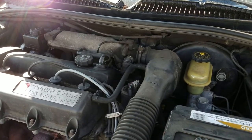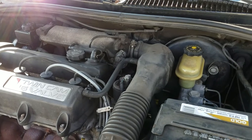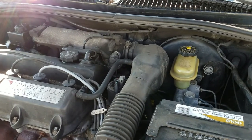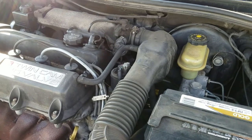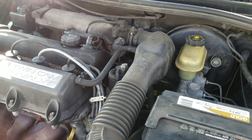This is my 98 Saturn, it's got 281,000 miles on it, it's 20 years old, still runs great, starts first every time. I've just been looking at it a little bit lately — I've been neglecting some basic maintenance stuff.